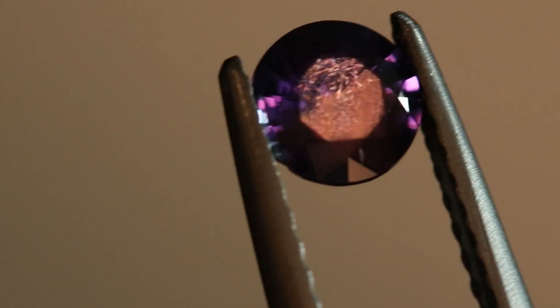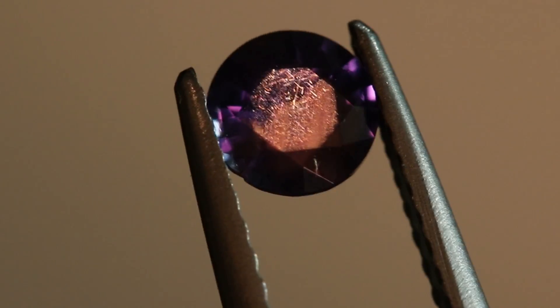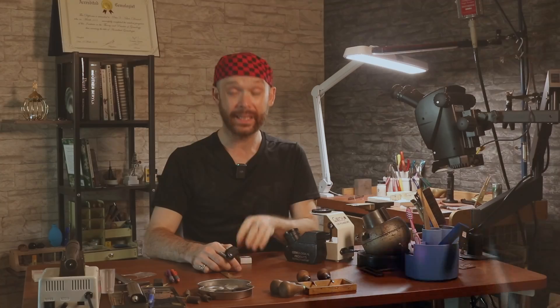As we turn this stone to just the right angle, we can actually see that these needles come up in a distinct intersecting pattern. This stone was bought from a Sri Lankan dealer, and Sri Lanka has many different colors of sapphires. Those intersecting angles are fairly unique to sapphire — its crystal system is what causes the needles to intersect at that angle. So if I'm out in the field buying sapphires and all I have is a loupe, if I can find these needles in a stone, I can be sure it's a sapphire and not some other type of mineral.